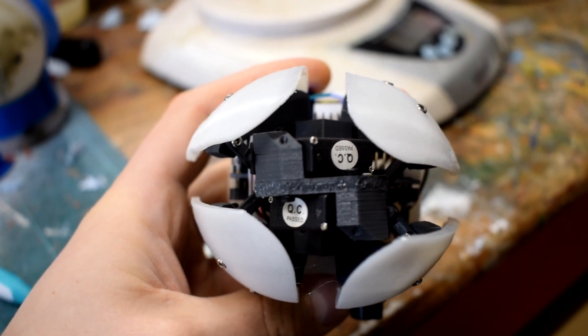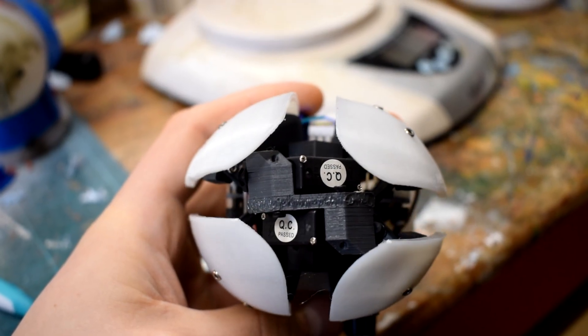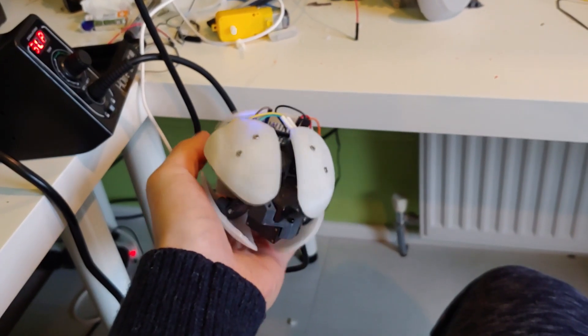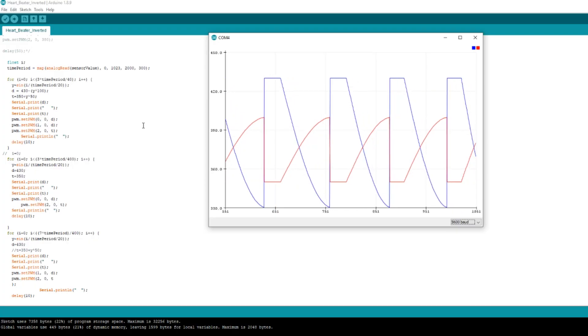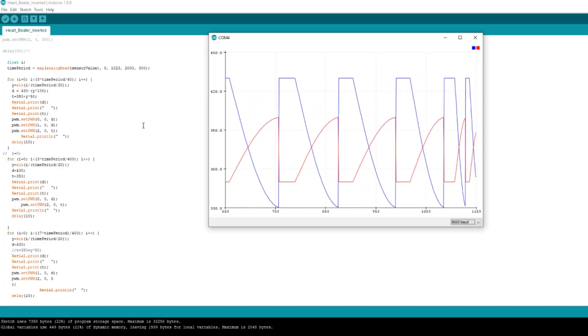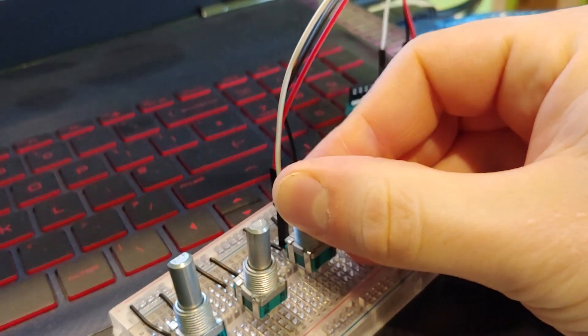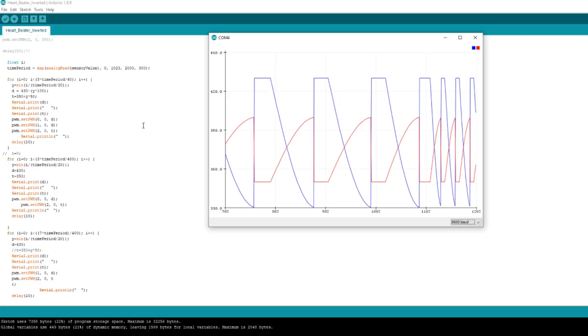These are controlled by an Arduino Micro and a PCA9685 16-channel servo driver board. Within the code it uses a step function with a sine wave interval and a set value interval to drive the heart with a natural slow expansion and quick contraction, and the speed of this cycle is dictated by the potentiometer. If you're interested in hearing more about that, I talk more about it on my development video.